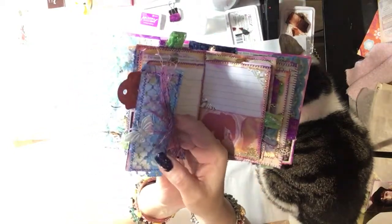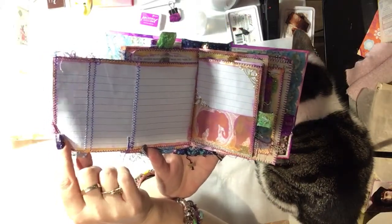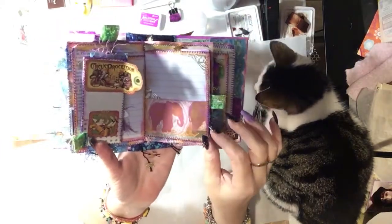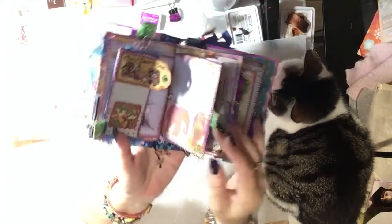Over here — butterfly and more journaling. And journaling again. Elephant charm with a leaf.